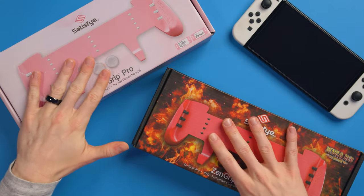I did a review of the Zen Grip Pro many, many moons ago when the original one launched on the Nintendo Switch. But I haven't tried these ones, which are designed for the Switch OLED and the original Switch. Satisfye agreed to send us over some samples for this video, so they did get sent for free. However, all my opinions are my own. I do want to say this is more of a first look than a review, and I will do a full review in the future after I've spent some time testing them out.